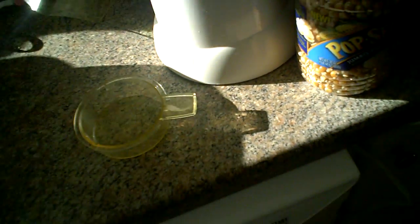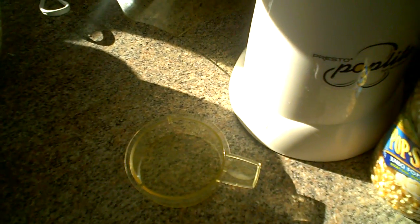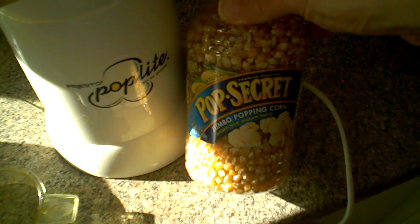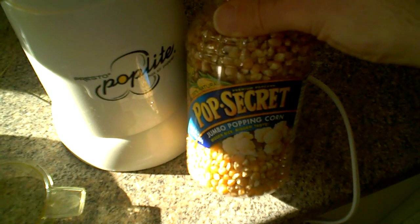Well hi there. Today I wanted to show you what's my favorite snack — my healthy snack — that I pretty much eat every day. It's great. I'm so glad I found these Pop Secret Jumbo Popping Corn, because not only are they delicious, they're really big.